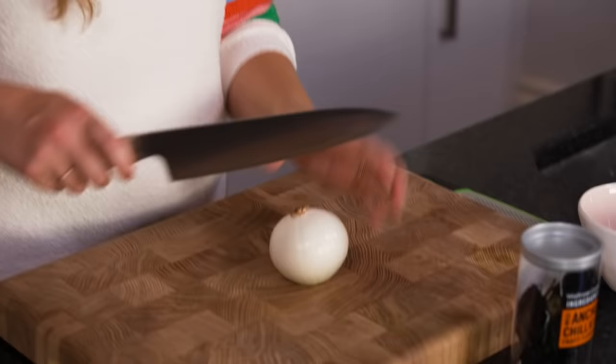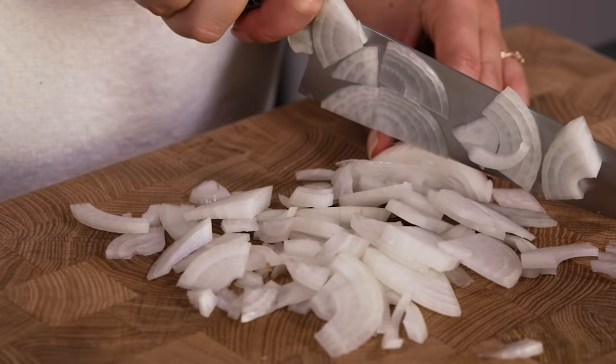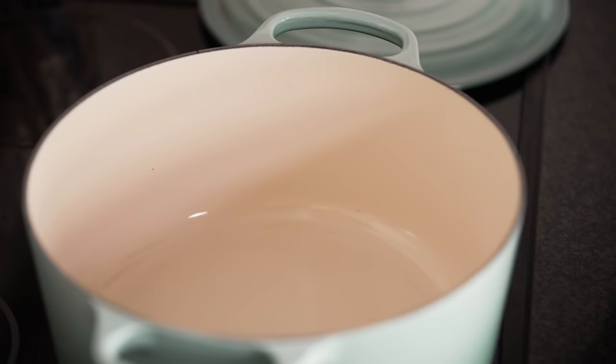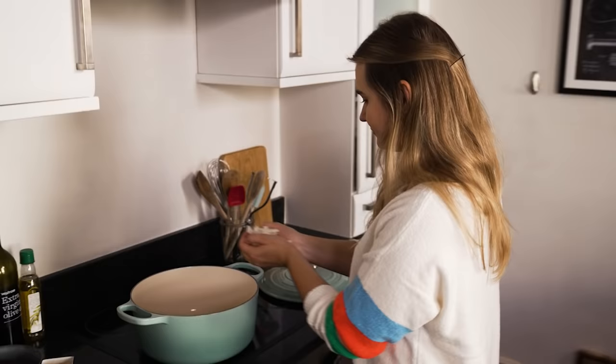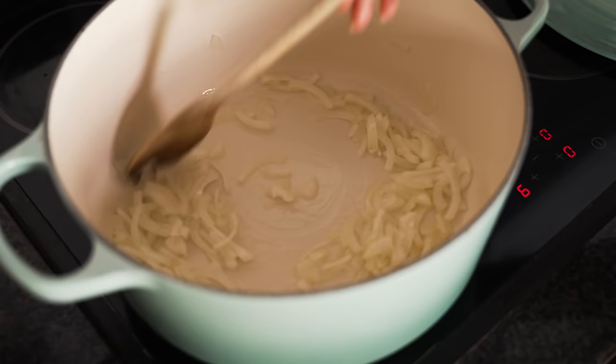To start off with we need an onion. I quite like my chilli to have quite a lot of texture, so I'm not going to chop them super fine. Living in Brighton we have lots of vegan friends, so this is a great dish to serve up when they come over, and actually it's a really nice midweek meal to have even if you're not vegan. I'm going to get these straight into the pan to start softening, and we're just going to leave those onions to soften for eight to ten minutes.